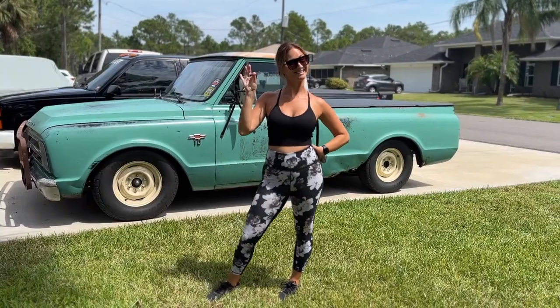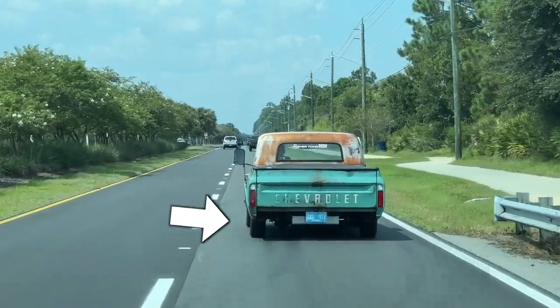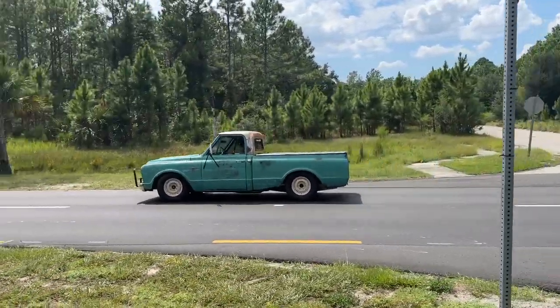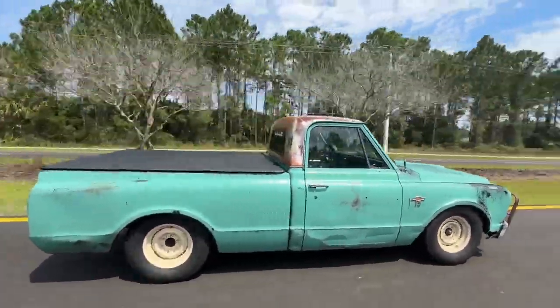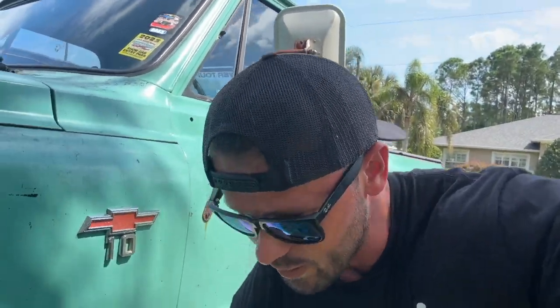Welcome back to the channel. I recently found an issue on the C10 that I had no idea was going on. The back end is moved over to the passenger side when it's driving down the road. Lauren has taken some time today to give me a hand to see if I could catch this thing in the act. I'm not sure if that comes through on video, but I could definitely see it when I was chasing her in the 4Runner. The back end is moved over just a little bit.